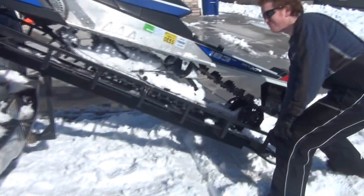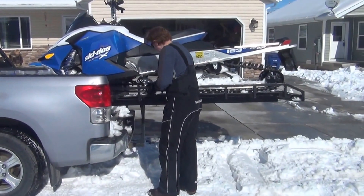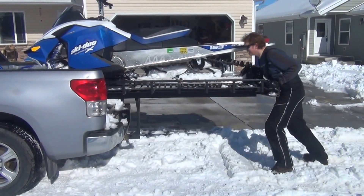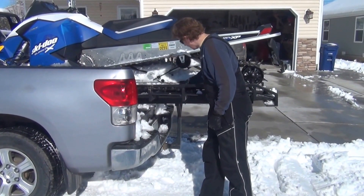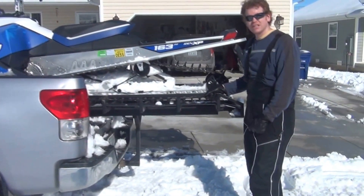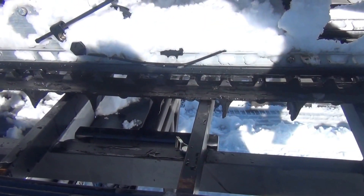I just lift it — about 50 to 60 pounds give or take. Pull out your front pin, pull out the back pin, push it in place, and place your back pin here. That's designed to keep your sled from sliding out. It's now locked in place and it's pretty much good to go.